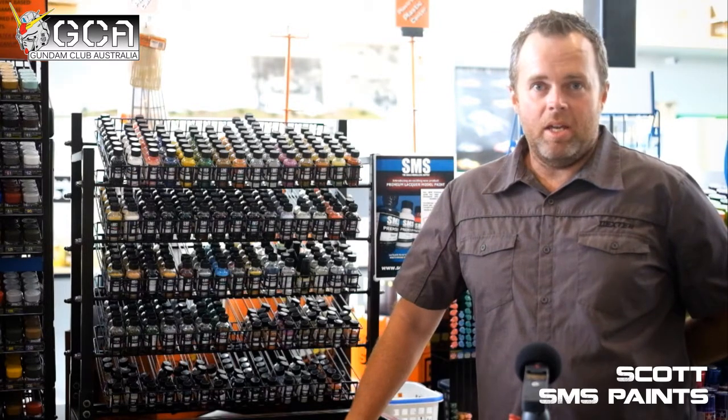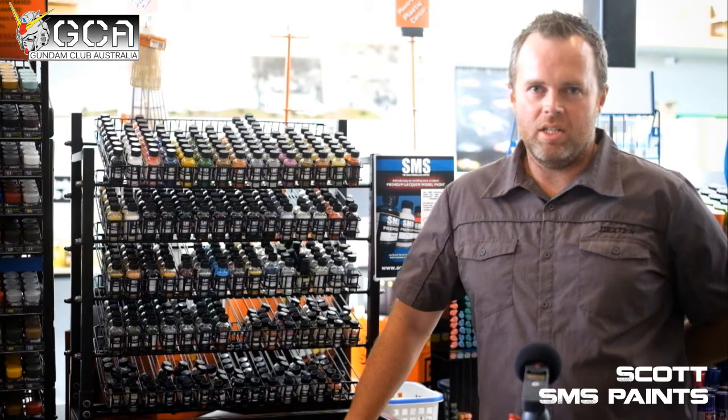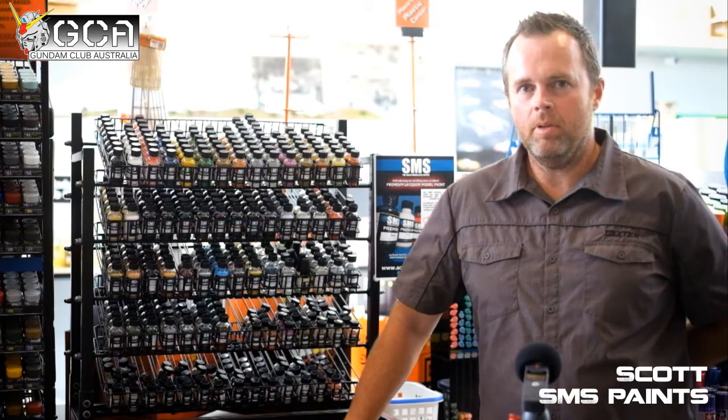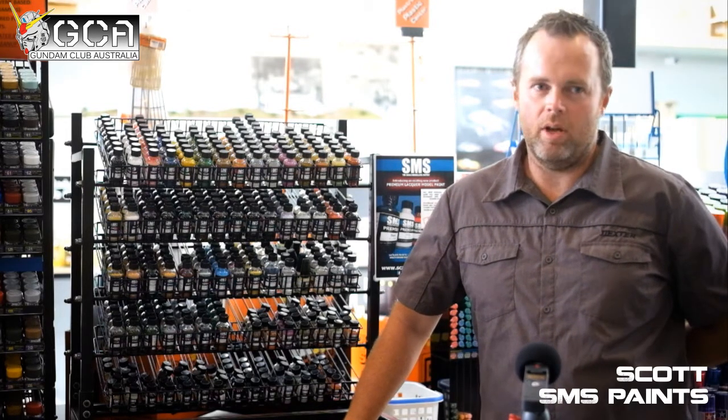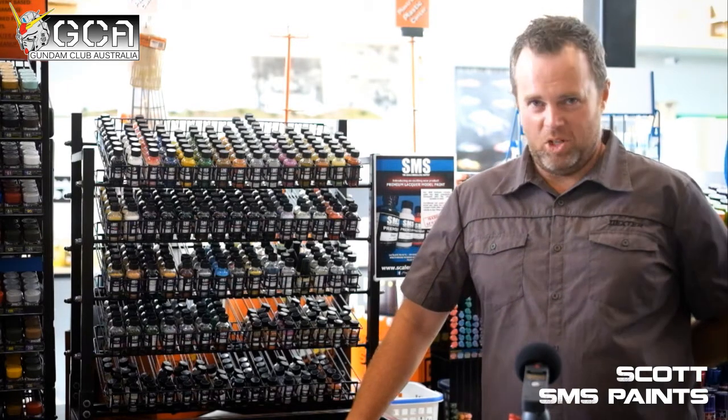A little bit about me. I've been doing scale modelling for 12, 13 years now. I predominantly do Gundam and dinosaurs, and I do other stuff like, at the moment, I'm doing a few cars, things like that. So I do have a bit of experience with modelling.